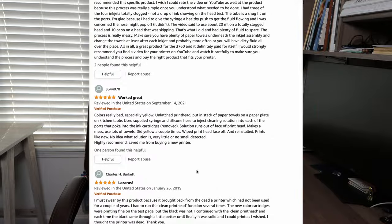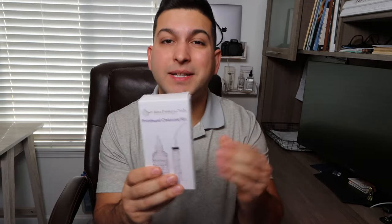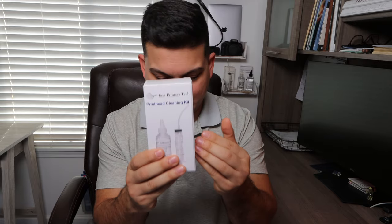A lot of the testimonials I've gotten for this product are that people have saved hundreds of dollars, saved themselves a lot of hassle and headache, and were able to get their printer back up and running again. Some people really needed to print the next day, or had a business where not printing would have had serious consequences — and with this product, they were able to solve that problem.